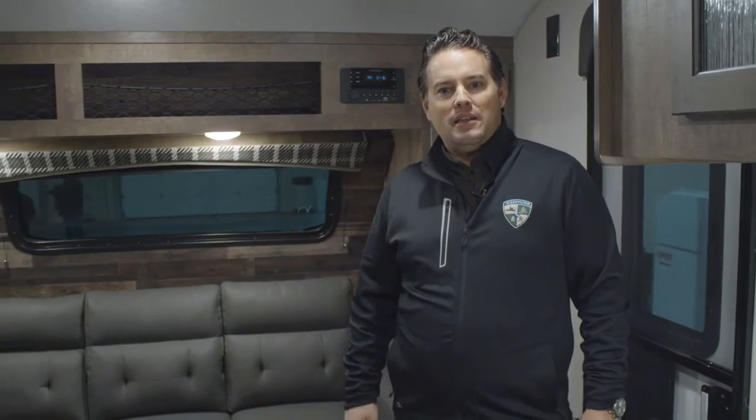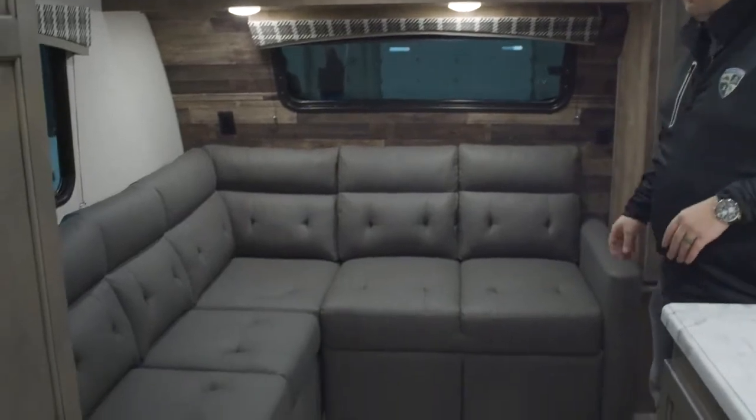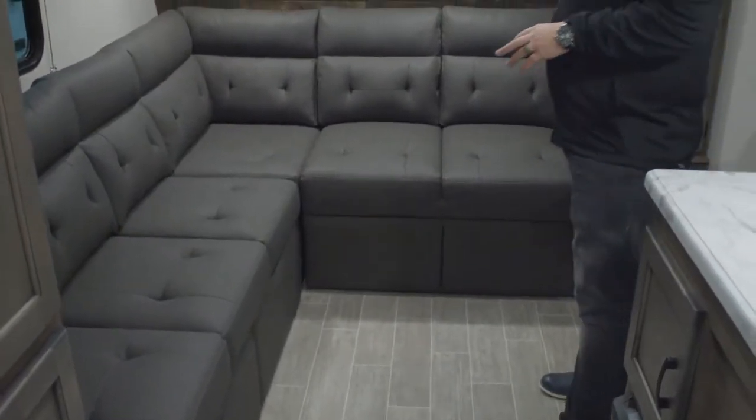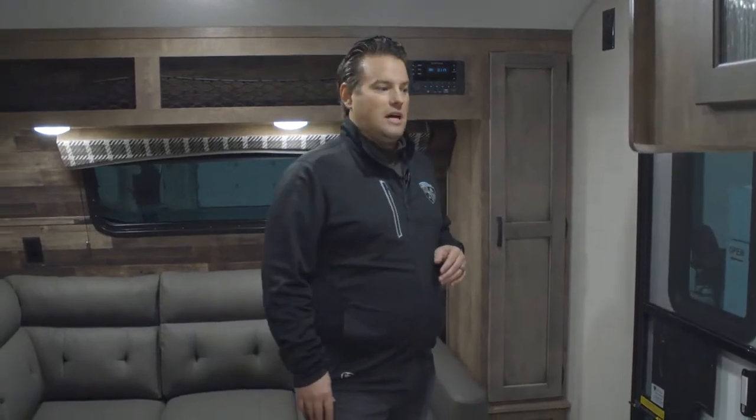Hi, my name is Rob Cortman with Venture RV and this is the Sonic Lite 160 VBH. This is a brand new model for us and this 16 foot bunkhouse trailer is very open. We give you a very versatile living space all in this 16 foot area. I will show you all the configurations of the table, eating area, and sleeping area here soon, but first we'll hit some of the features here on the inside.